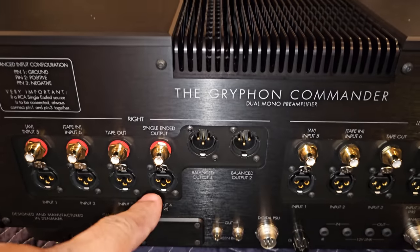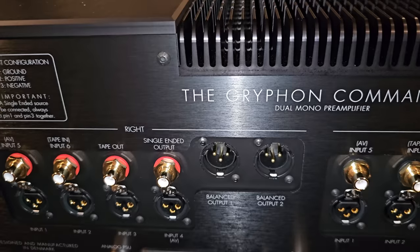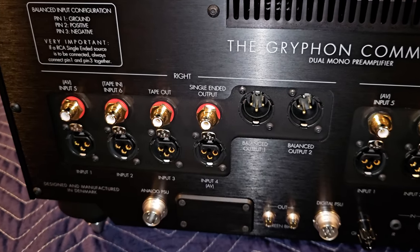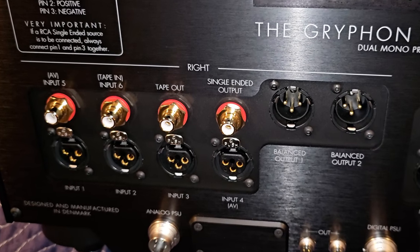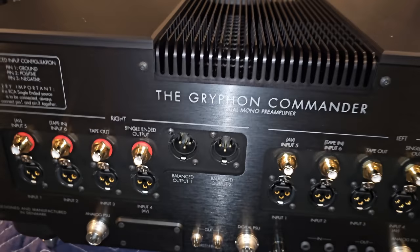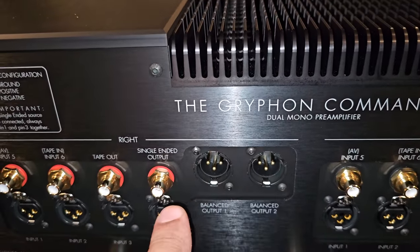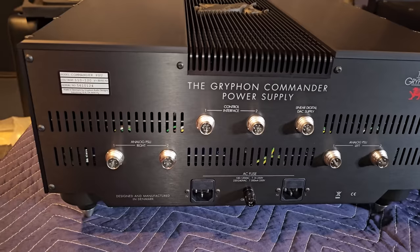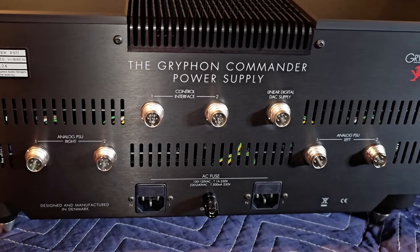Let's start with the back of the unit. You have multiple XLR inputs — a total of four XLR inputs, one RCA in, tape in, and of course dual XLR outputs as well as a single-ended output. This is a very nicely laid-out preamplifier with enough inputs for anybody. You can actually bi-amp your speakers if you want to, using the additional set of single-ended outputs — you could use those for a set of subs if you wish.